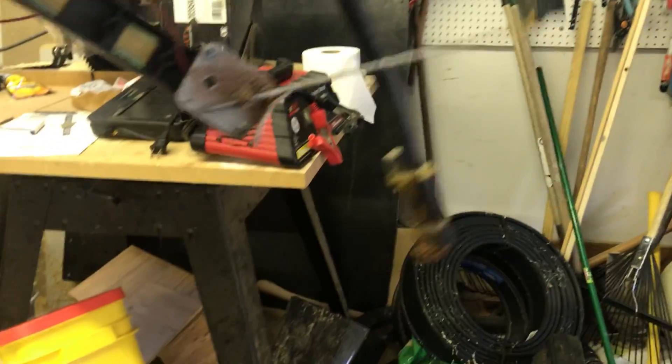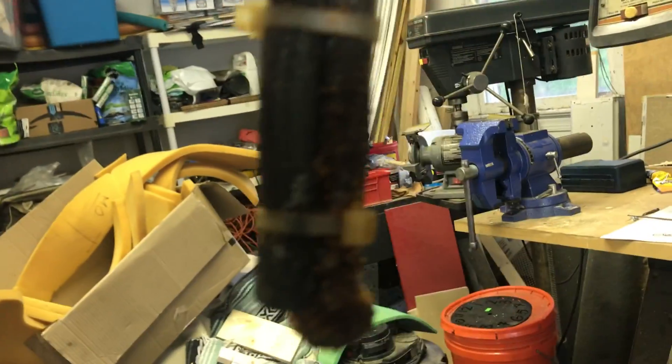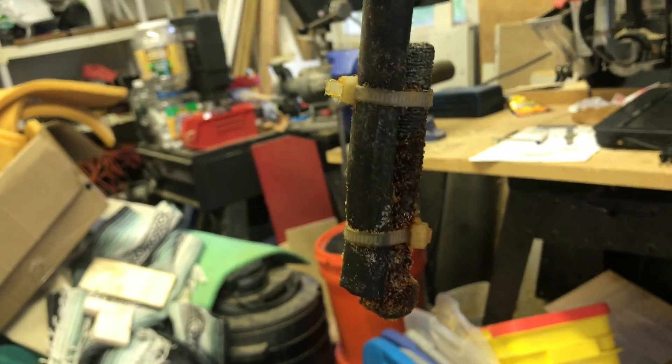We need to get some new foam for the fuel cell. There's the sending unit — fuel gate sending unit — and it looks like the fuel line has a bolt zip-tied to a hose, which is not great either.